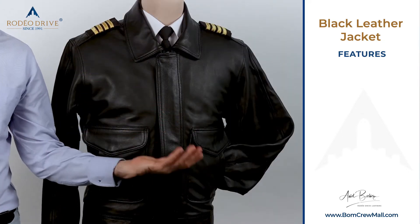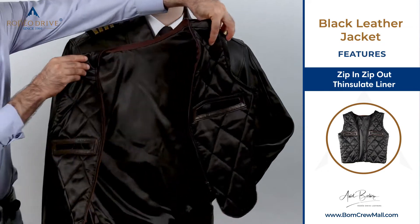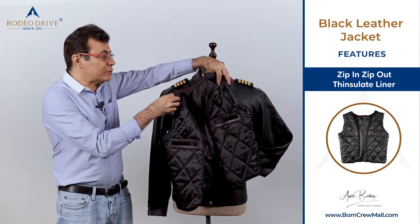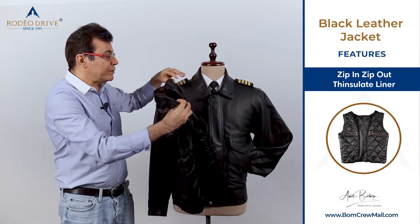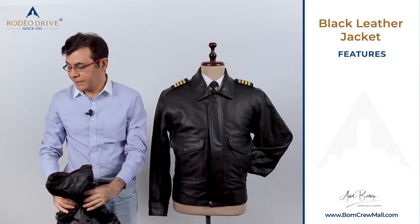If you need more protection than what it is right now, we have an option of a zip-in and zip-out body thinsulate liner. It's actually like a vest — a thin thinsulate that's equal to two sweaters, two pullovers. So when you take it off, it's a regular lightweight jacket, or you have a winter protection arrangement.